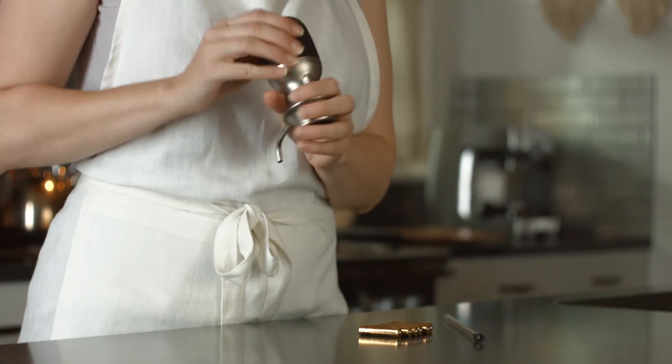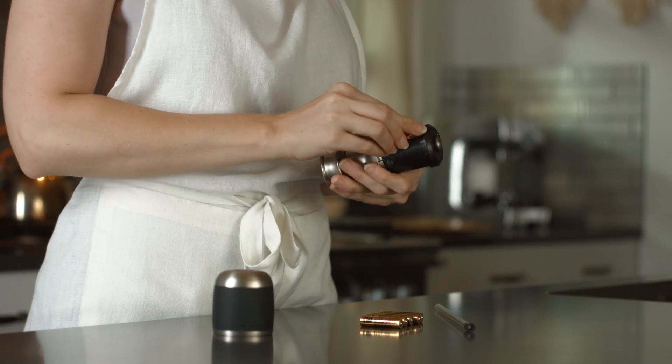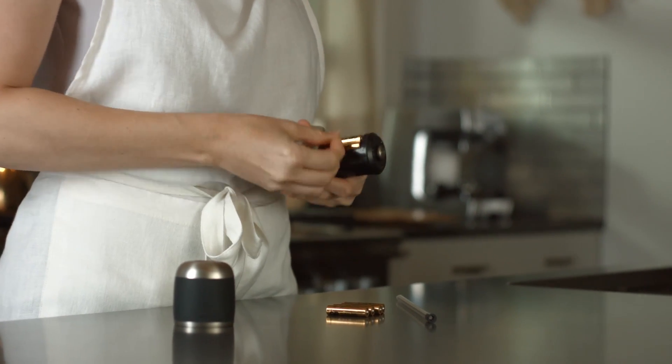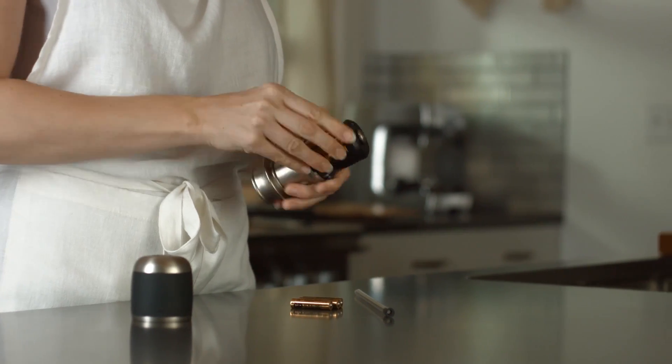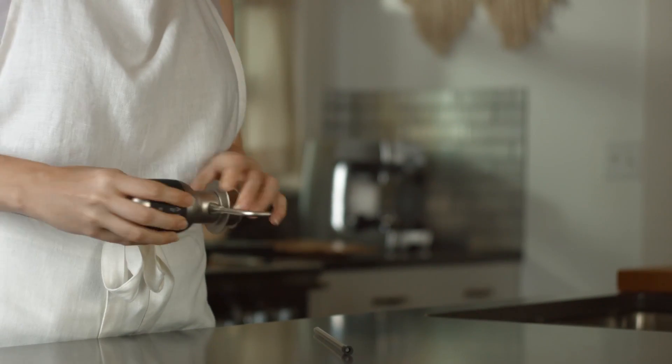To assemble, press the button on the back and lightly twist the cap off the Airvana. Insert the six AAA batteries included. One set of batteries will dispense over 200 bottles of wine. Replace the cap and attach the aeration tube.